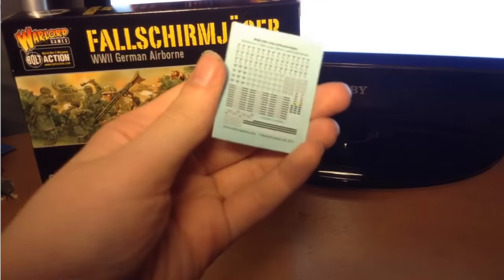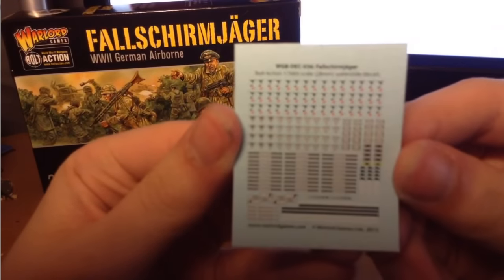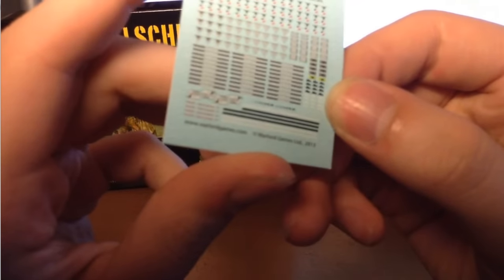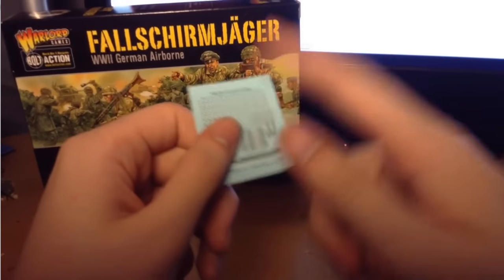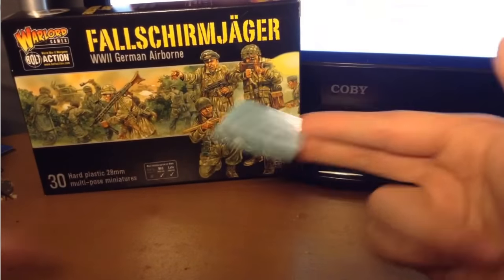First off, we have the decals. These have little insignias and stuff on them. You can see there are little things to put on the helmets and armbands — it's actually really hard to even see the detail by eye, that's how small some of this stuff is. There are a bunch of different things depending on what regiment or division you want to base your Fallschirmjäger on. I've never used decals, so I'm a bit reluctant to possibly ruin models with them.